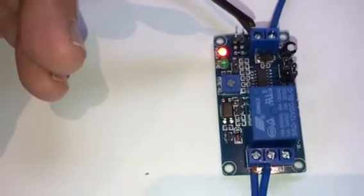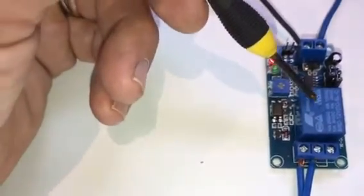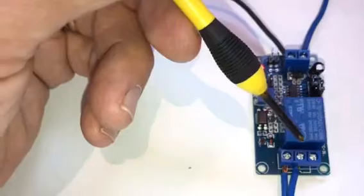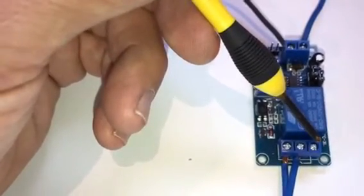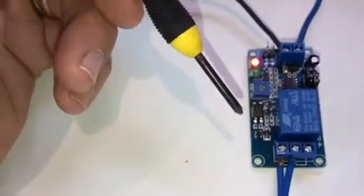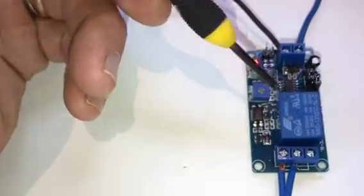So you've got current input here. I've currently got this set up to a 12-volt battery, and it's meant to have a time delay so it operates this relay. You've got common here, and one of them's normally open and the other one's normally closed. All I've seen this do is operate this relay.